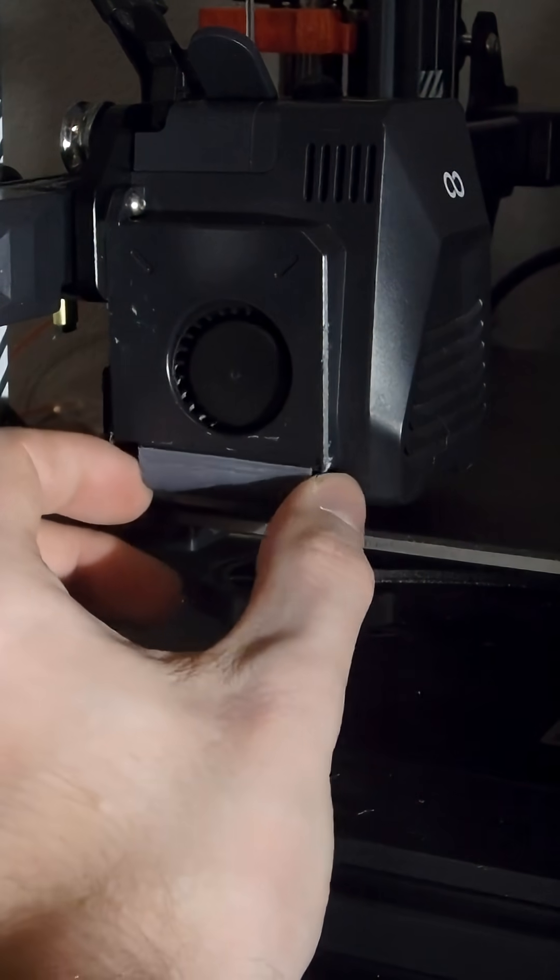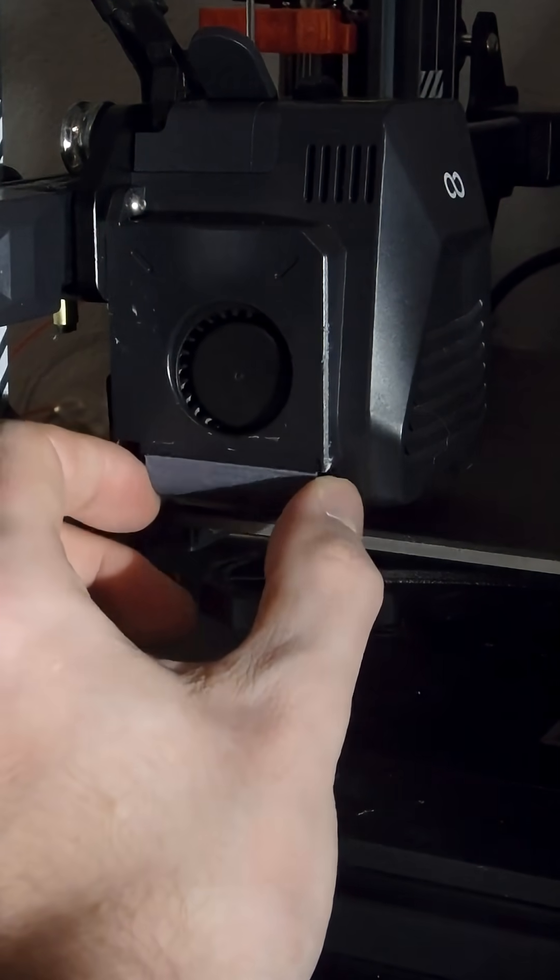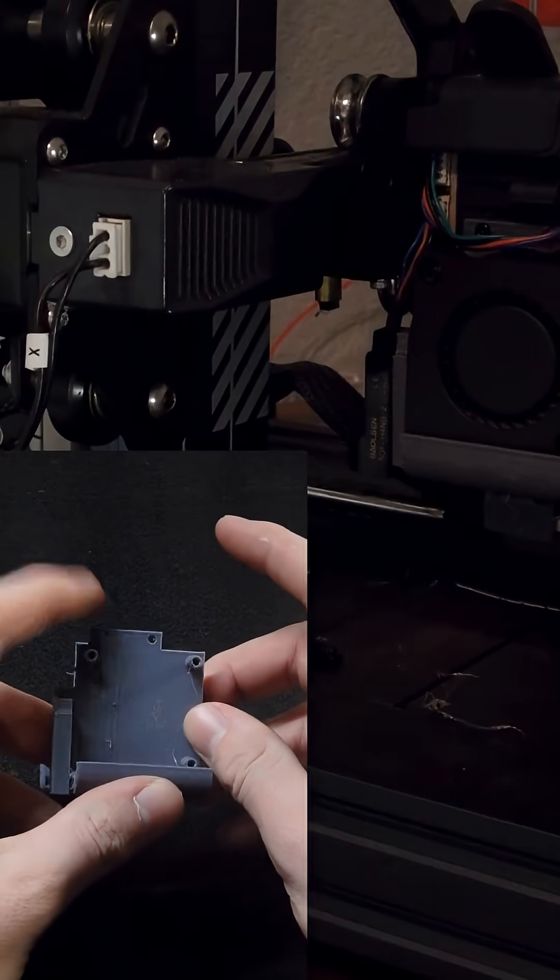The only thing that was moving was the sensor — as you can see, it's moving a lot right now. I just tightened it up; it's these two screws on the top that I tightened.